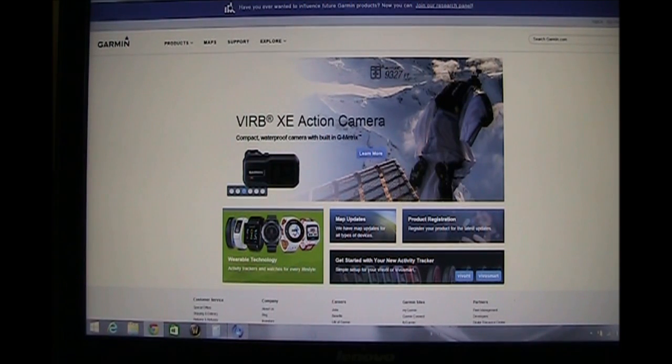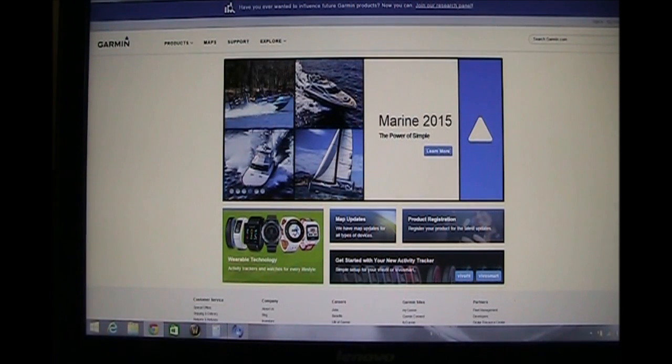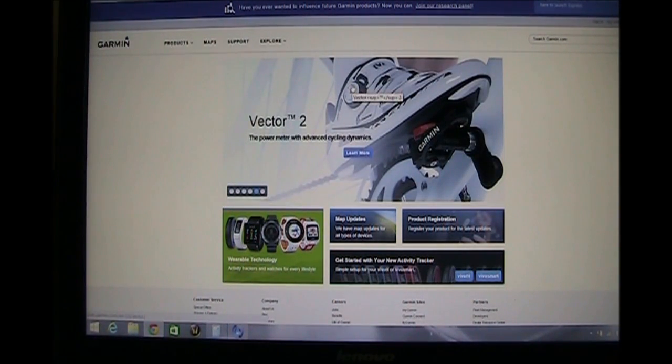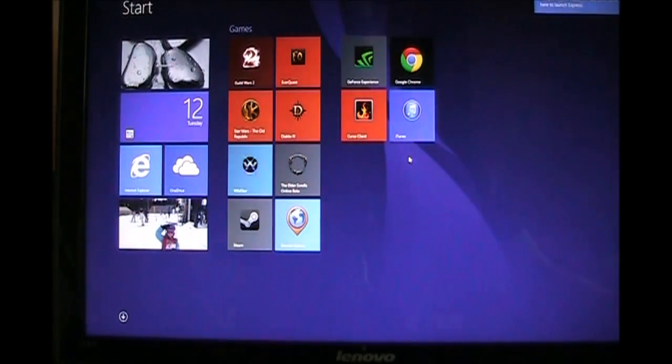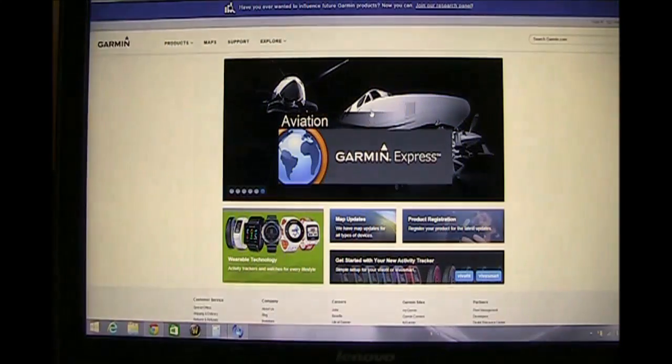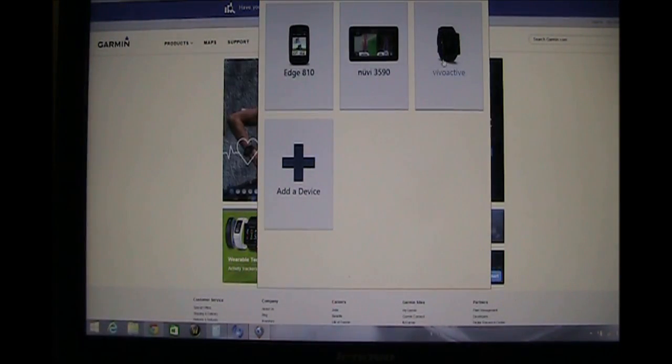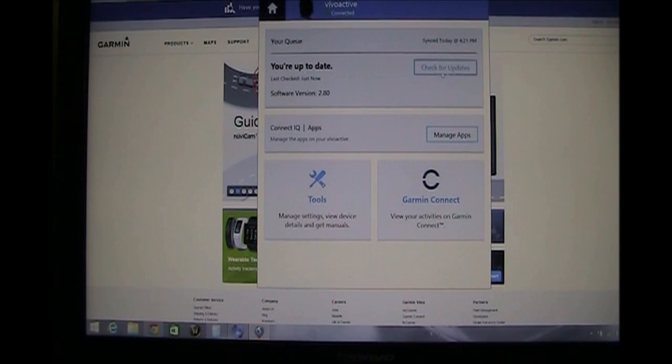We have our watch on the cradle, plugged into the USB, ready to rearrange the widgets. The first thing you need to do is open Garmin Express. I have it downloaded on my PC and pinned to my start menu. Once you open up Garmin Express, find the device you want to manage — I have a few different devices, so I choose the VivoActive. From here, we want to go to Manage Apps.